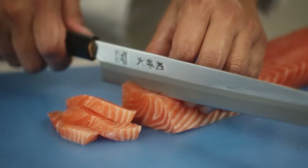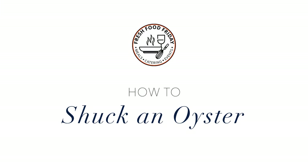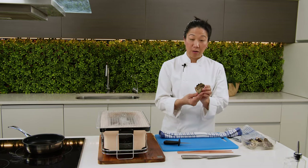Hey guys, Chef Ange here and I'm going to show you how to shuck your own oyster at home. I've got my oysters on the side here. They're from New South Wales and they're Sydney Rock Oysters.